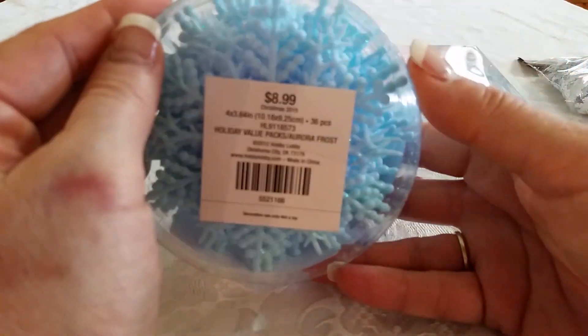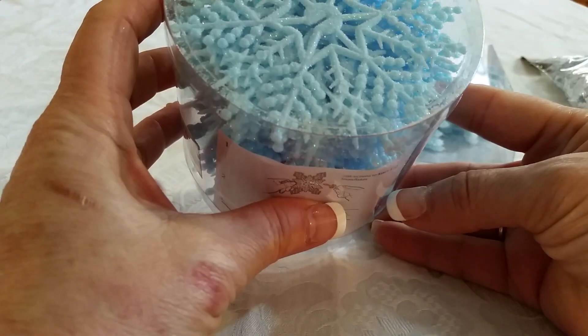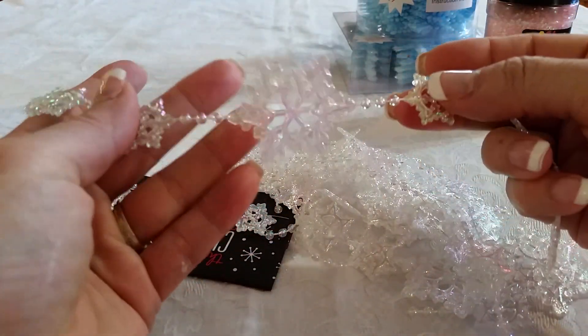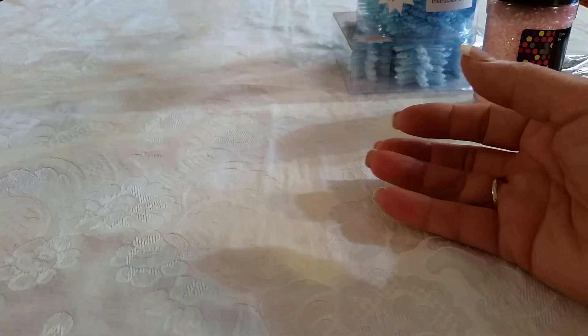This was kind of expensive too — $9 — but at half price that was $4.50, and you get a lot. It tells you how you can make them into 3D snowflakes; it's got the slot there. You get 36, so that's not too bad. I also got some of this big glitter, and I like this for shaker pockets. And I got this trim because it'll work great as a border inside a mini album — it's very flat — and I can use it for all kinds of things.